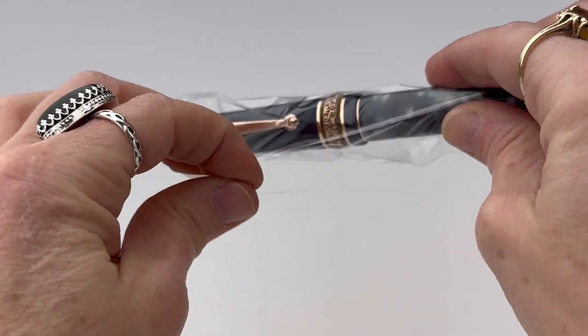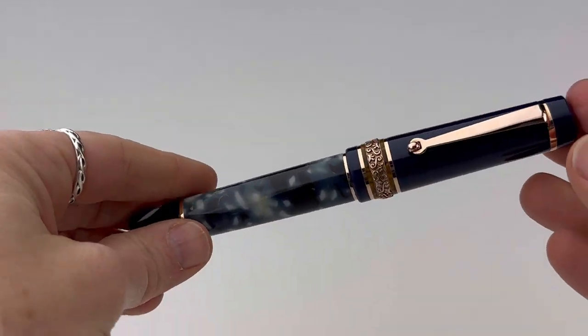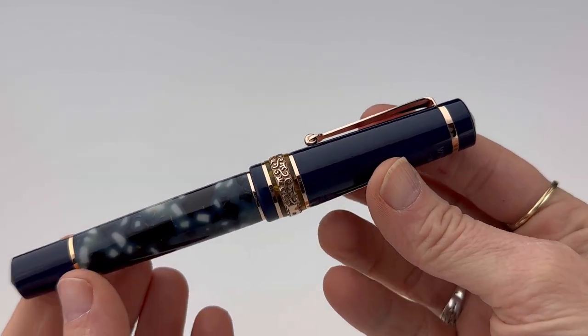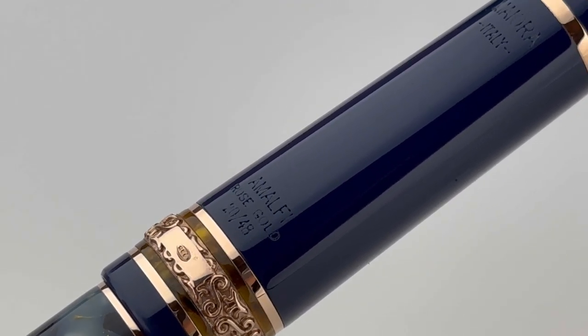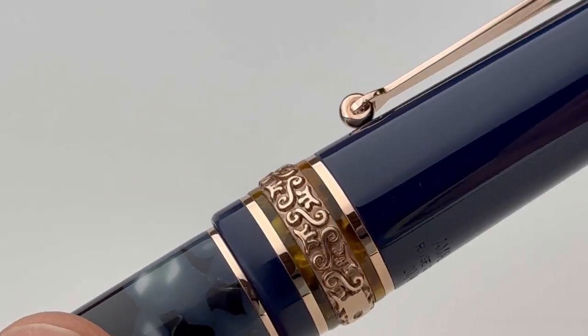Your Mayura Amalfi rose gold limited edition fountain pen comes in a plastic sleeve inside that box with the full-size bottle of ink. You'll see the rose gold trim — this is a resin fountain pen with a cartridge converter filling system. It does have the limited edition collection numbers on the back of the cap above that beautiful center ring.